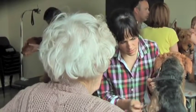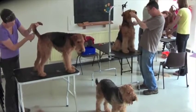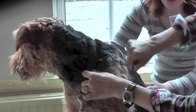West of England and South Wales Airedale Terrier Club members can show you how to hand strip your Airedale at informal stripping classes run by the members of the club.